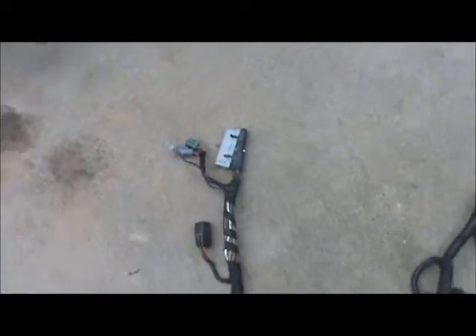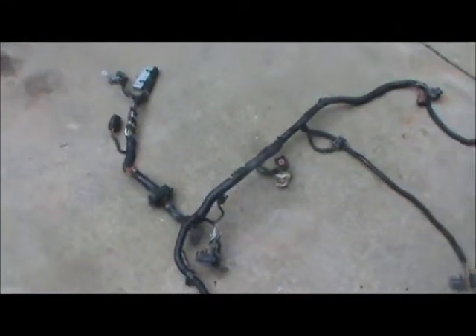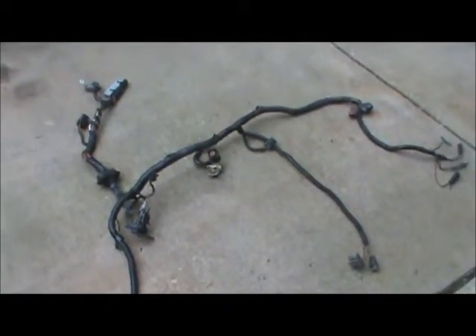So that's what I've got going on — this is for the 92 specifically. Now I'm going to try to chase the wires and find out what's wrong with this wiring harness.